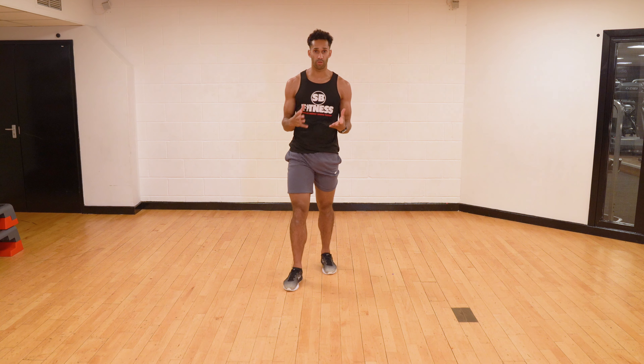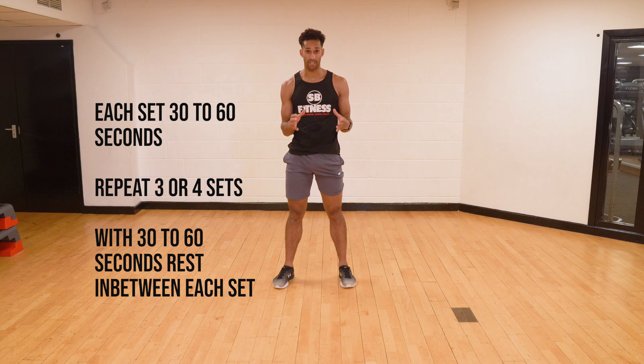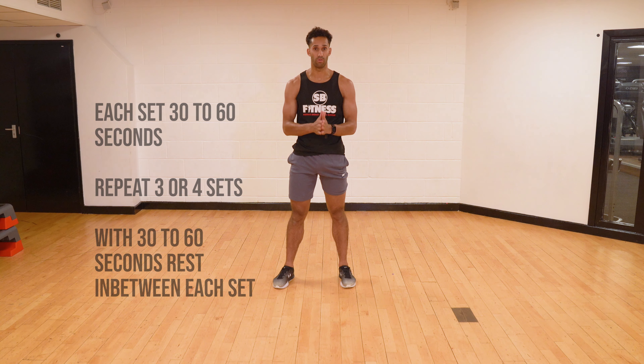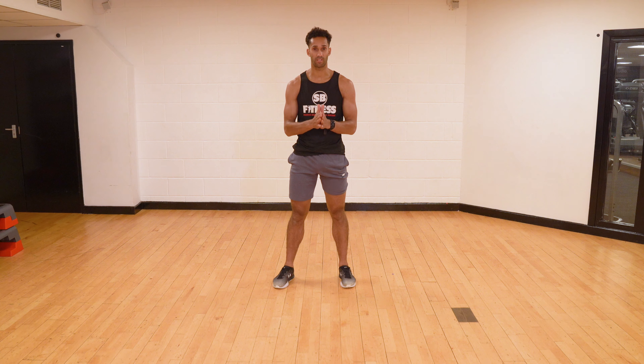As with all of our exercise of the week videos, we want you to try and do it for 30 to 60 seconds. Take a 30 to 60 second rest between sets and do 3 to 4 sets in total.